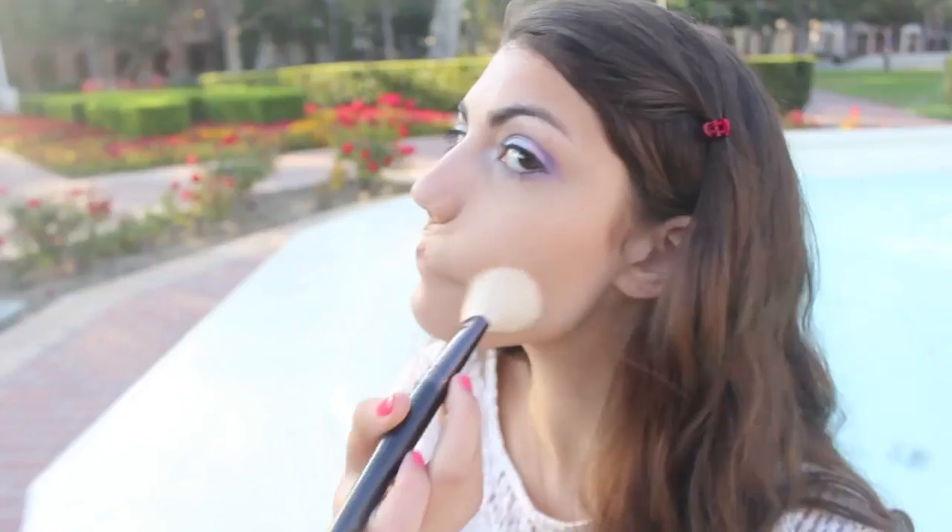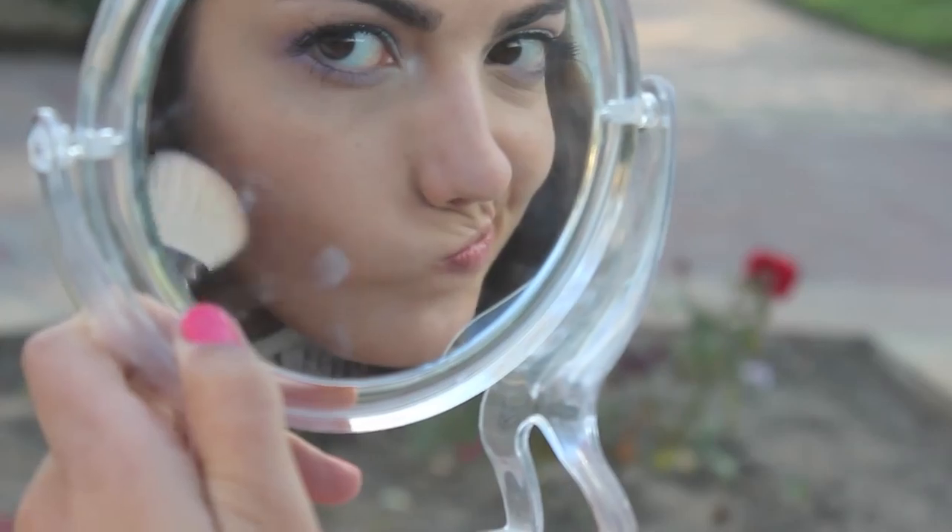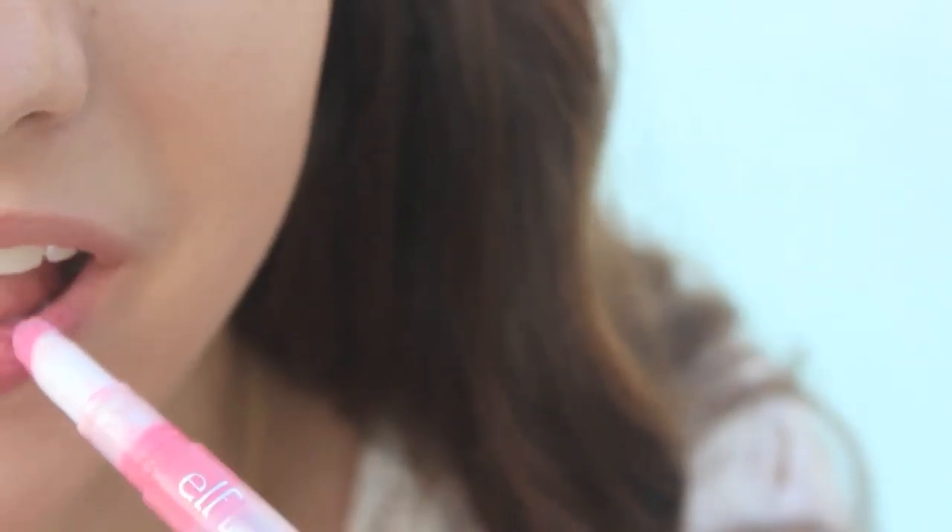Contour your cheekbones with a bronzer — don't judge my bronzer face — and then apply a pink lip gloss to your lips.